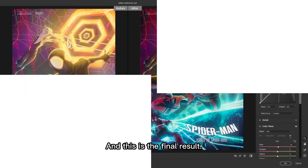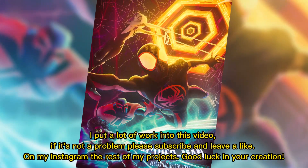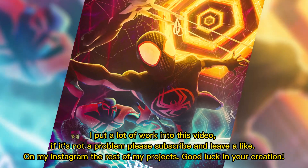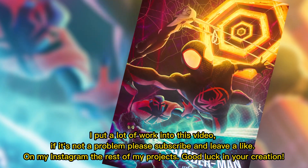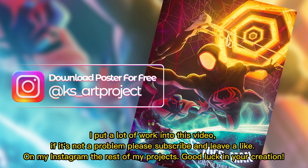And this is the final result. I put a lot of work into this video. If it's not a problem, please subscribe and leave a like. On my Instagram you can see the rest of my projects. Good luck in your creation!